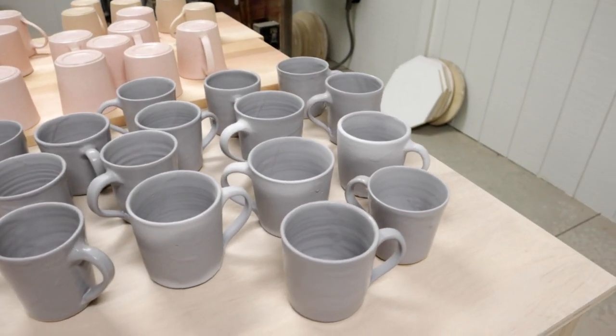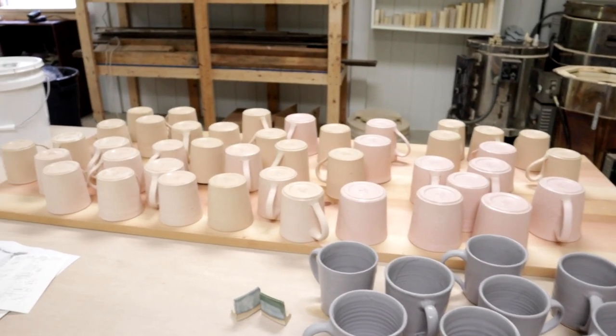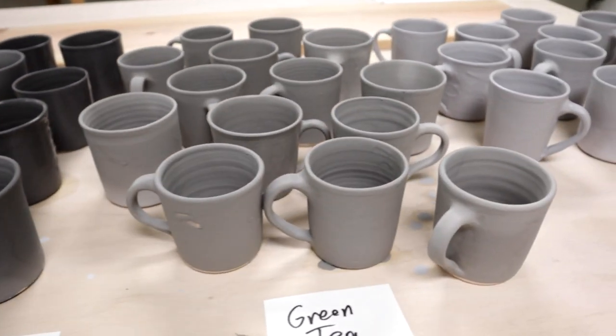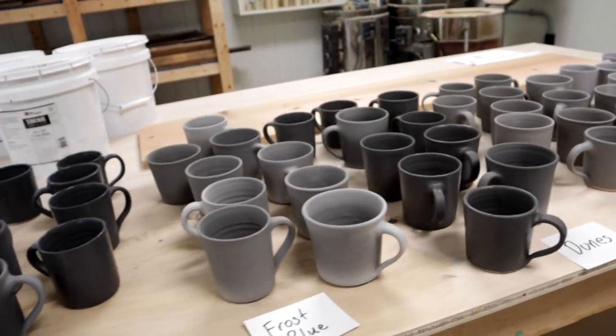Now the base layer of storm gray is glazed — gotta let that dry. While that's drying I'm going to do all the rest in different colors. I just finished dipping the first layer of every color, and now I need to let them dry for a good 24 hours. Tomorrow I'm going to come back and dip them into a top layer.